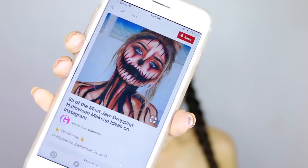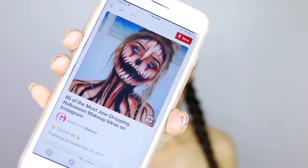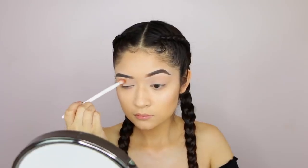Hey guys, before we begin I do want to say that I got inspired by this girl I found on Pinterest, so I don't know her name. If anyone knows it, please let me know down below so I can give her proper credits.